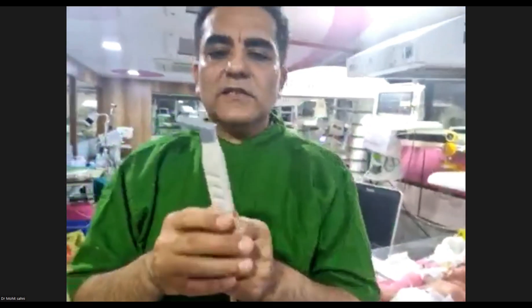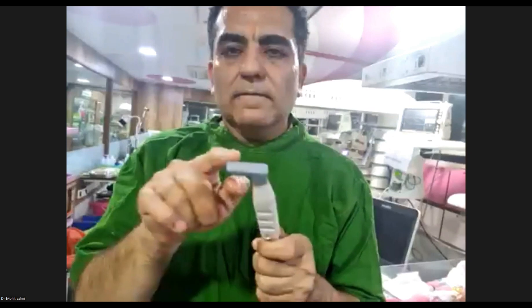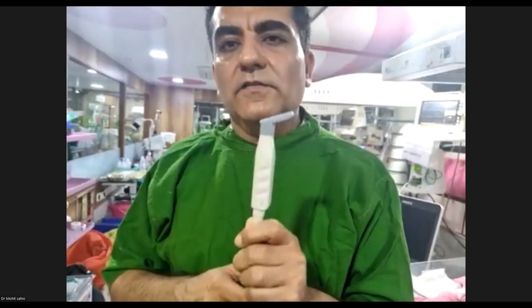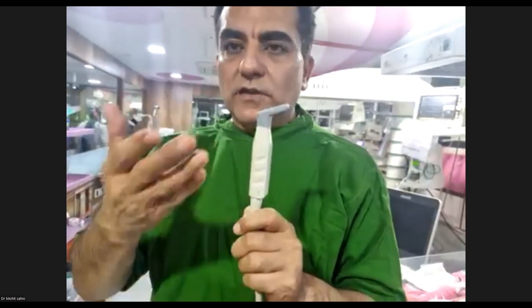This is a hockey stick probe — essentially a linear array probe for newborns. The footprint is very small. It has a higher frequency of 15 to 20 Hz. We use it for lung ultrasounds, vascular access, central lines, nerve blocks, superficial and subcutaneous findings, abscesses, and NEC. For subcortical white matter visualization, this linear probe gives a much clearer image than a phased array head ultrasound probe.